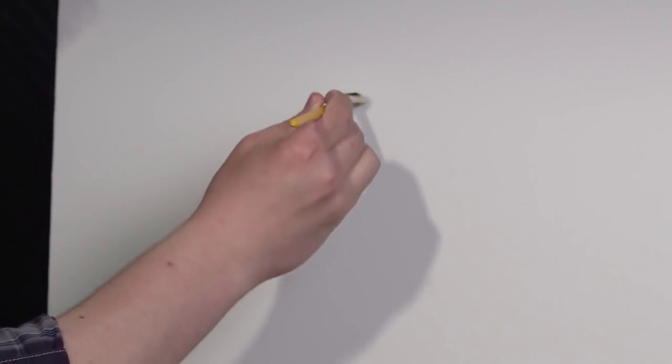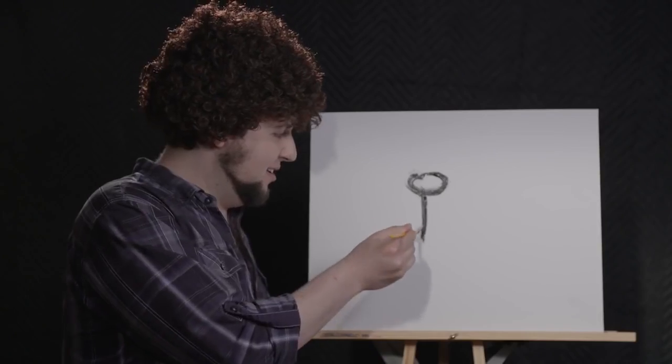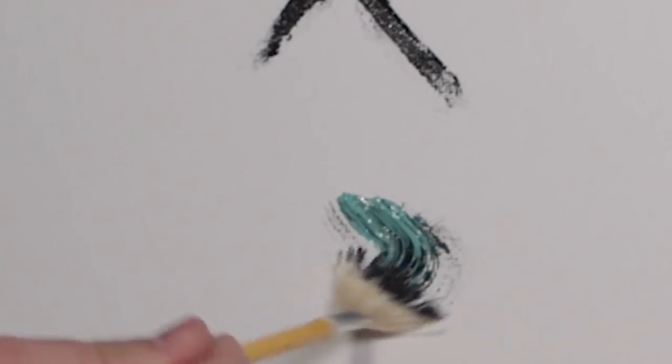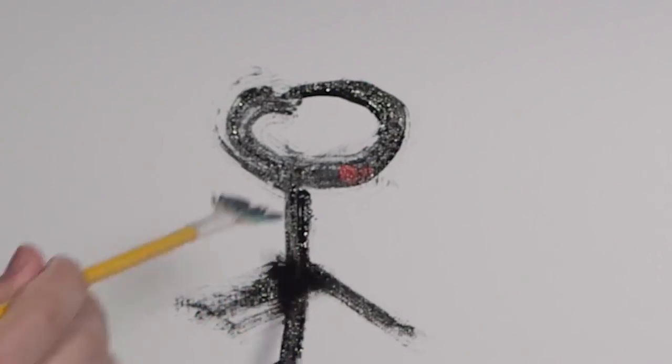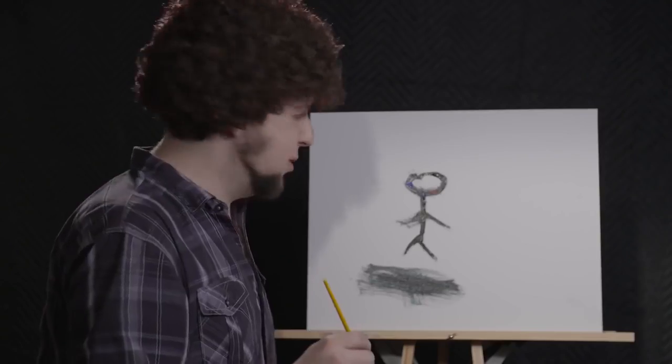I'm gonna take the black. That's man himself, from the ether. Here in the green. Blood. Sweat. Tears. This is what paints humanity.